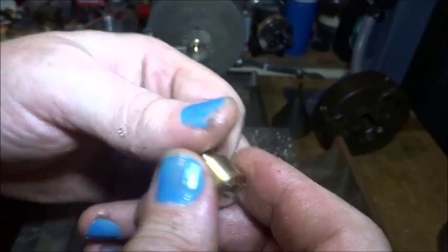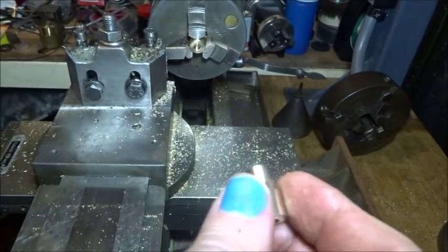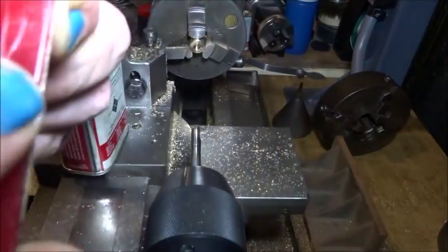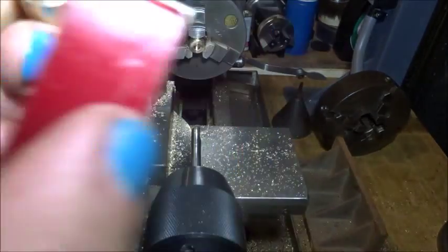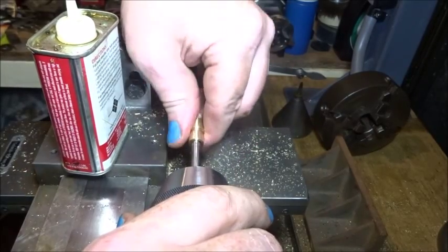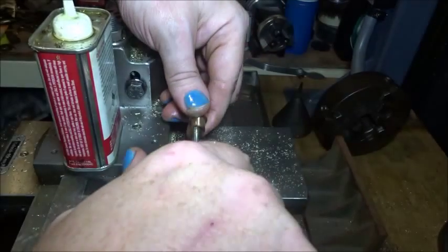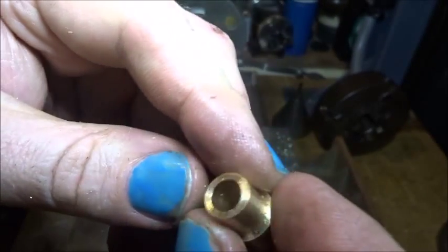I'm reluctant to grip this again and squash it in the chuck — very reluctant. I'm going to just run that D-bit through again by hand to take the burr out. And we'll just give that a rub on the end — you don't want to give it too much, just till it cleans up. Nice and flat. There's a slightly convex surface. You don't want to get any filings or anything back in there. So I've just given that a rub up with a bearing scraper and a clean up. That should be plenty good enough bore — I'm really happy with that.